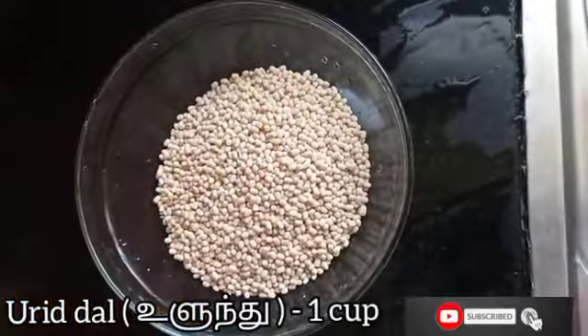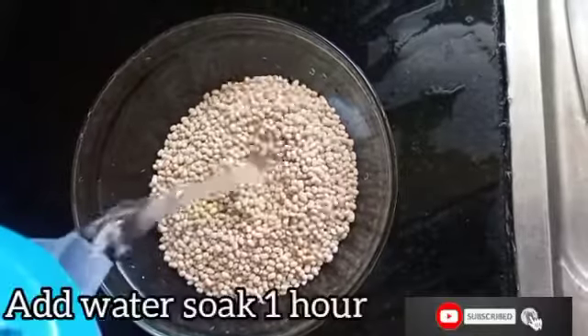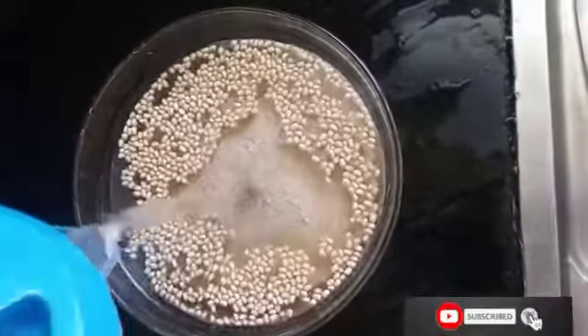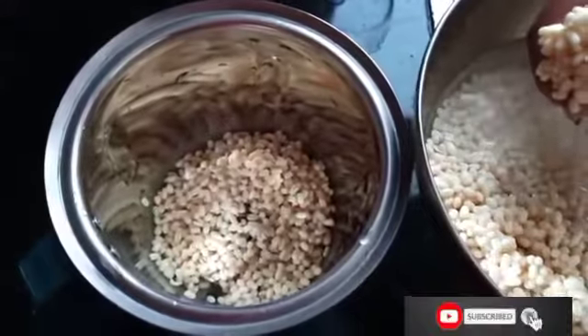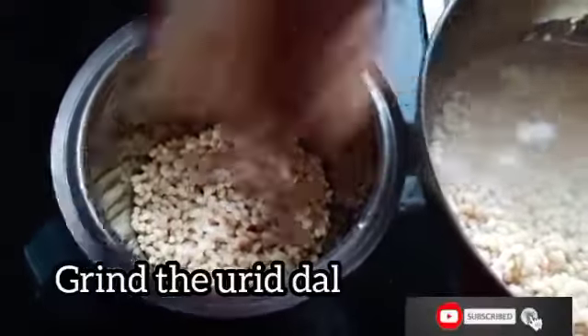First of all, in a bowl, take 1 cup of urad dal, add some water, and soak for 1 hour. After the urad dal has been soaked for 1 hour, transfer it into the mixer grinder and grind it well.